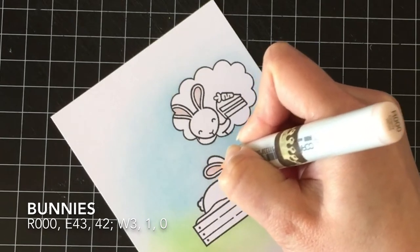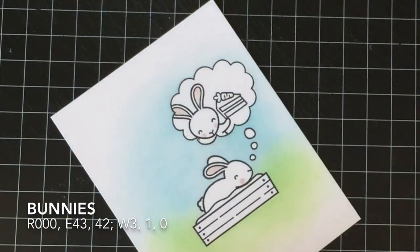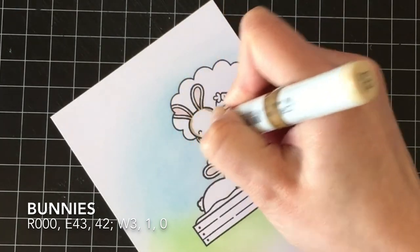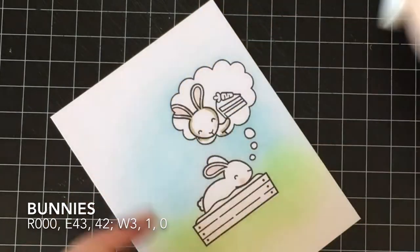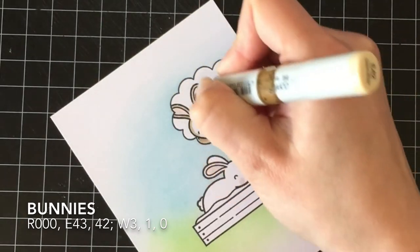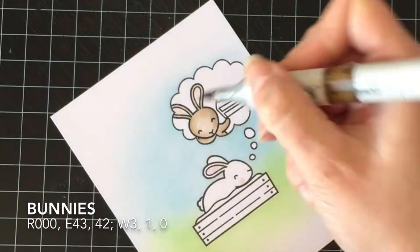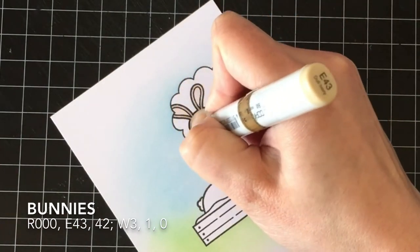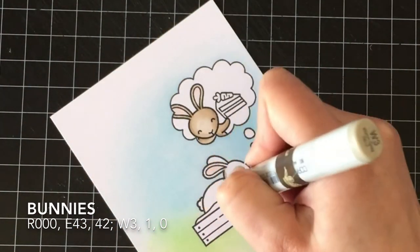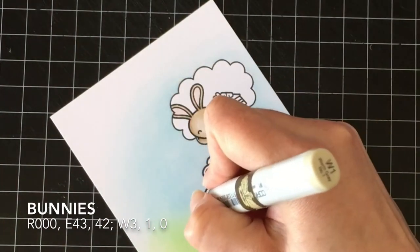I'm going to color them all in with Copic markers. For the bunnies, I'm using R000 for the ears and the cheeks. For the top bunny, I'm going light browns with E43 and E42 — adding the E43 where I want my darkest shadows, then blending that out completely with E42 over the whole thing. Super simple coloring; there's nothing fancy going on here at all. It's just coloring this little dream bunny, because what bunny wouldn't want to dream of somebody bringing them cake?